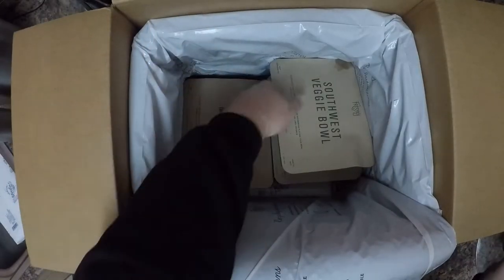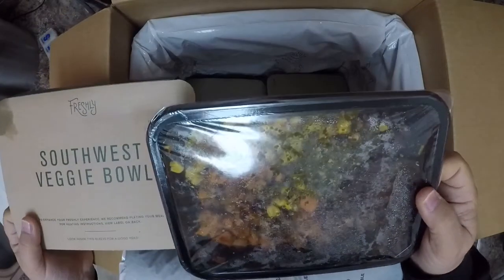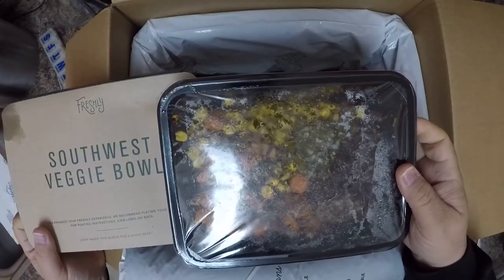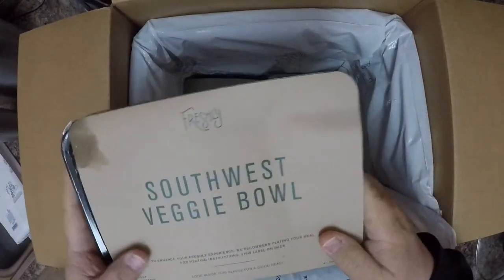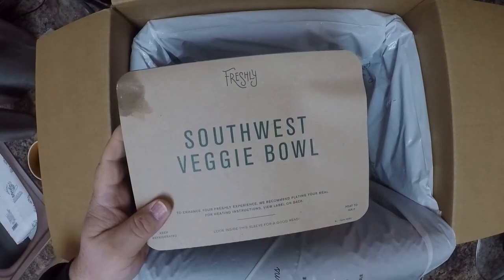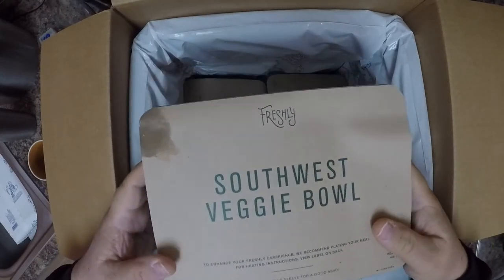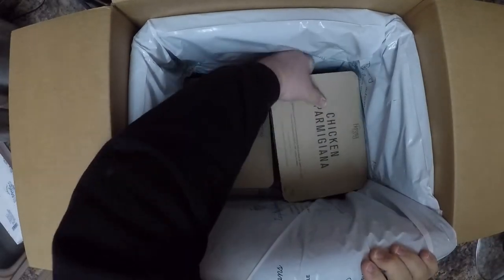Southwest veggie bowl — that's a good choice, a vegetarian meal, I'm into it. They substituted it out and I wasn't too happy with it at first, but it's decent now. Since I'm on the road so much I can't go in and change it via mobile. It's a two-minute heating meal. I'm kind of down on Freshly these days — I've been a subscriber for over a year.